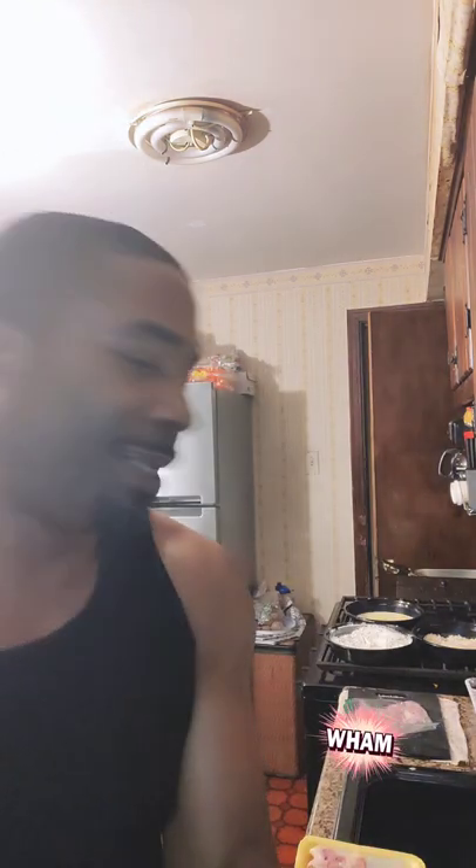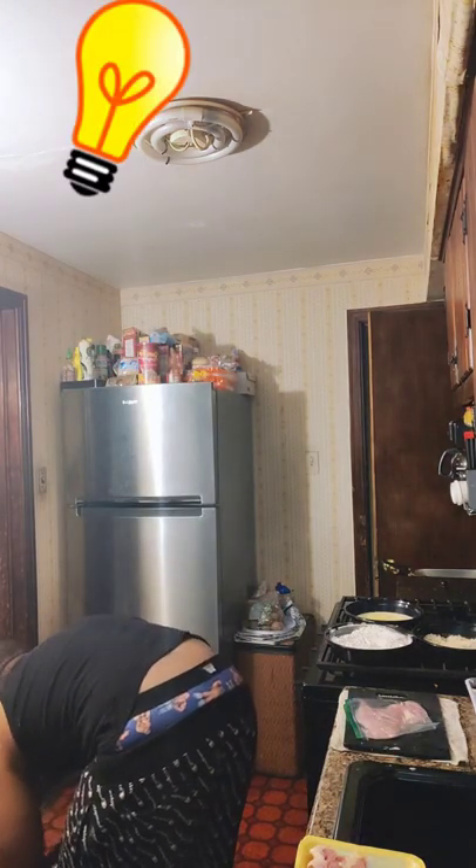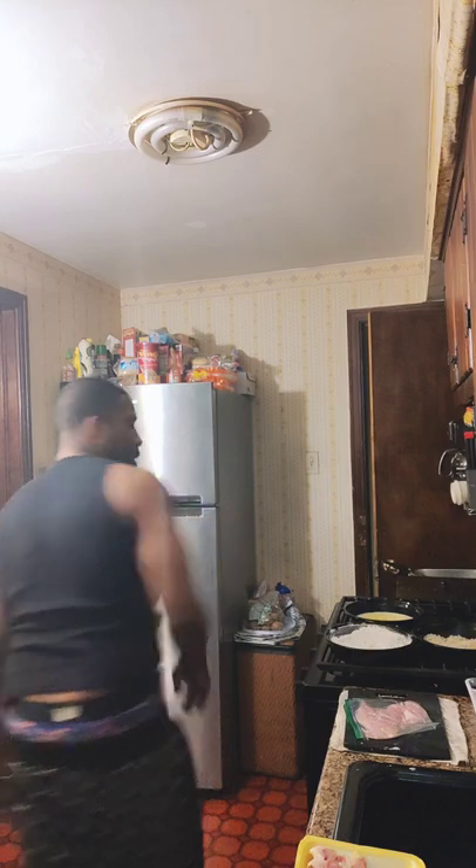I shouldn't be using this pot — time to pull off the cast iron.